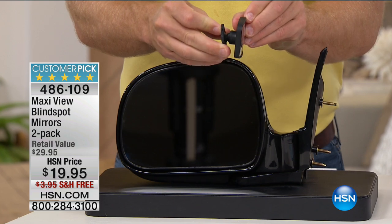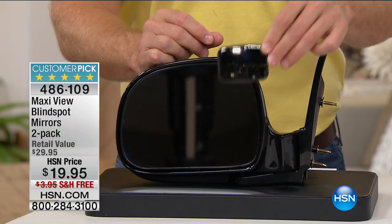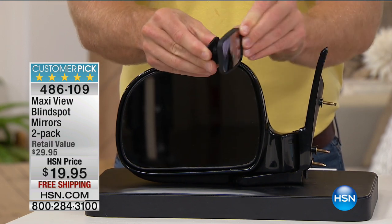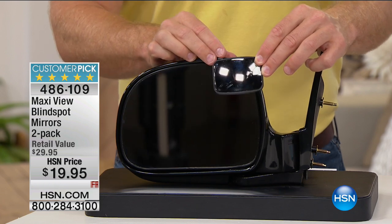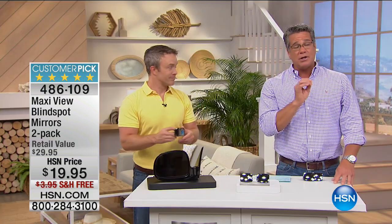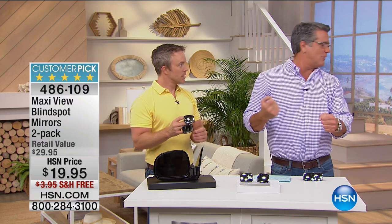That convex lens opens up the field of view. People who are right in that little spot, tucked to the rear wheel of each car — they sit there like they're hiding in a little nest and you don't see them. Now you'll be able to pick up on them just by looking in that mirror. A lot of people are nervous because they always say check over your shoulder. But to do that, you're taking your eyes off the road temporarily. What's nice about this is you're going to see what's up against your car.